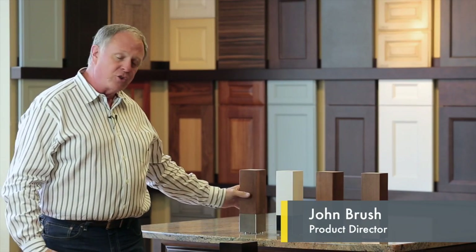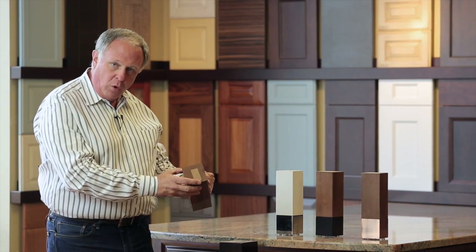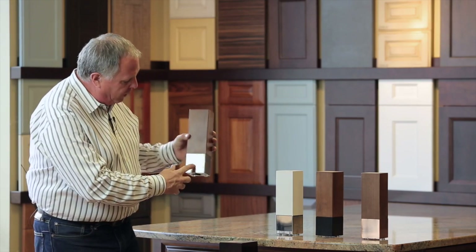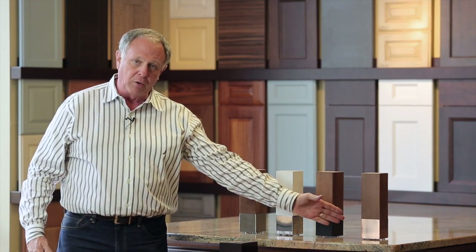Another addition for 2016 is this new century leg, as we call it. Clean design, square, crisp edges, solid wood, featuring a metal foot or metal cap in four different finishes. You have the brushed finish, chrome, black, and copper.